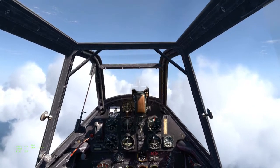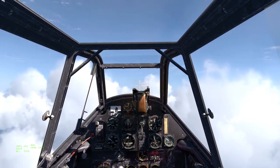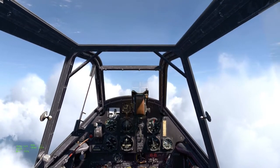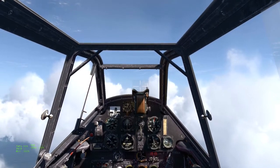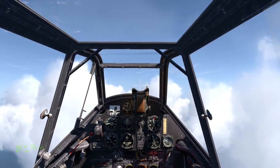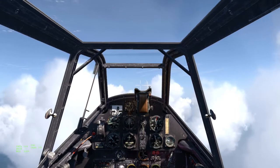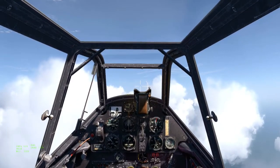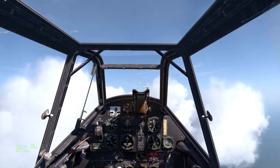I take my hands off the stick and I see the nose is rising, so I apply five or ten nose-down clicks with the elevator trim. It's still climbing very slightly, so I go maybe two or three more clicks down — there we go. I'm now flying with my hands off the control column and I can relax.